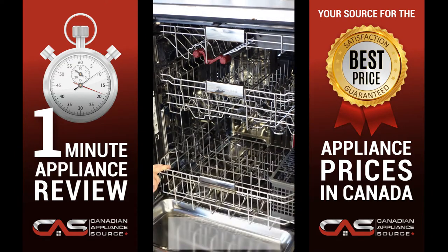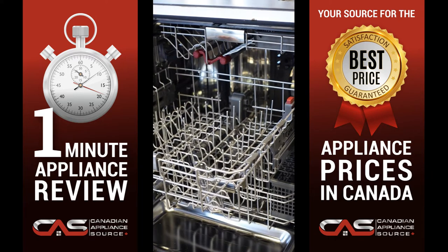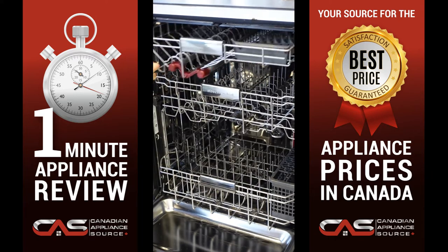The FreeFlex 3rd rack fits glasses, mugs, bowls, silverware, and cooking tools, freeing up room below for pots, plates, and mixing bowls.